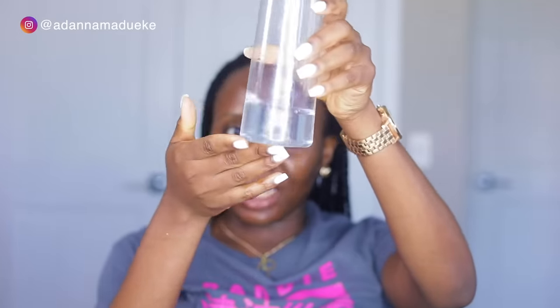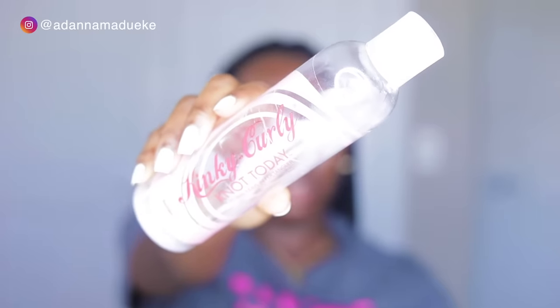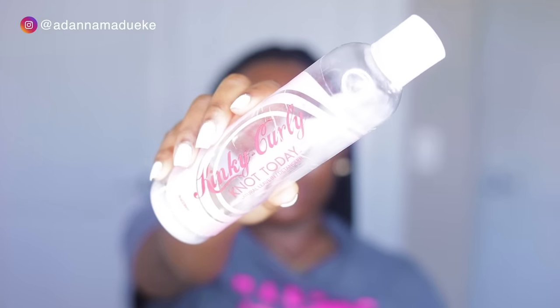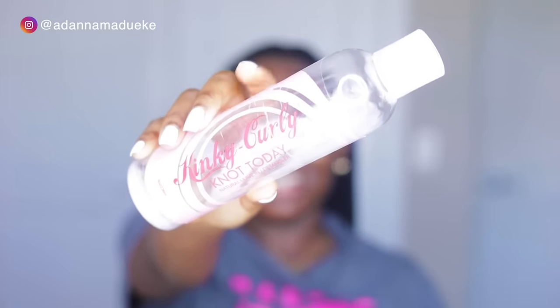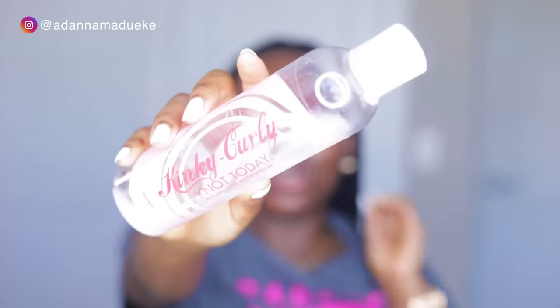To moisturize this hair, grab your spray bottle of water — just a tiny bit of water — and I'm going to take some of my favorite leave-in conditioner. This is the Kinky Curly Knot Today. This is a great conditioner if you have low porosity hair, and I love that it's lightweight. It's perfect if you have box braids, so you don't want heavy products causing buildup. We're sticking with lightweight products.